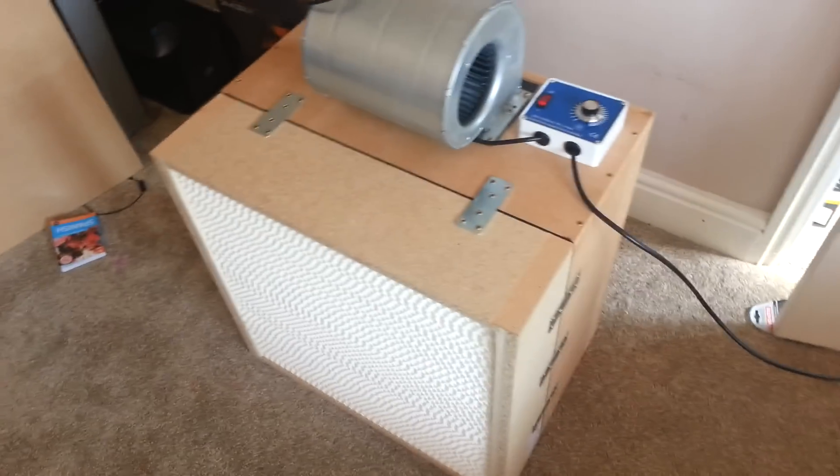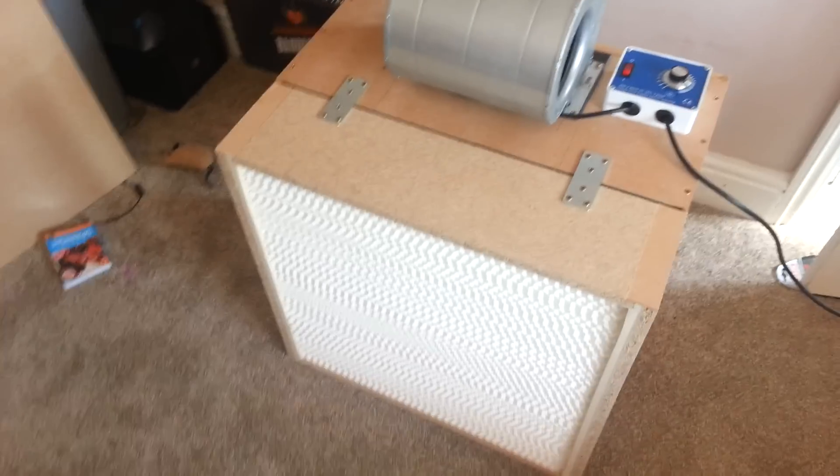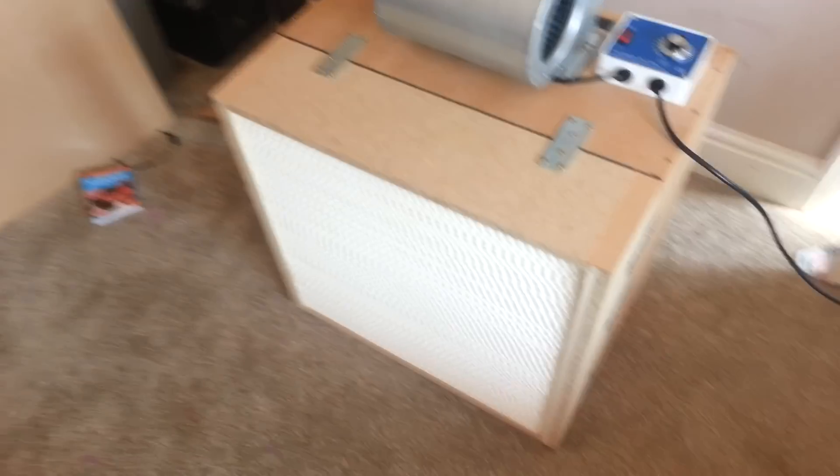Hi there, I'm just going to talk you through my laminar flow cabinet — it's more like a laminar flow wall. What you use this for is for sterile work.